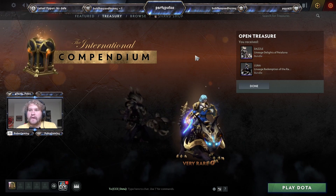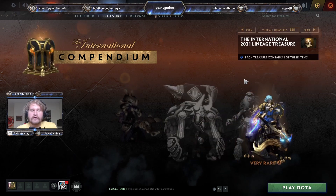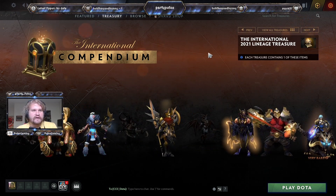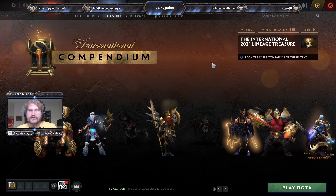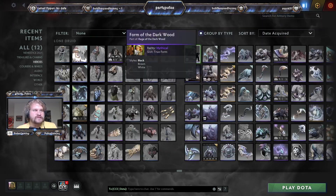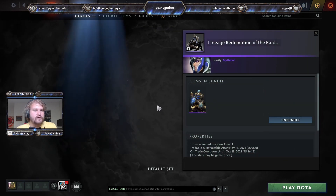Looks like we don't need to buy the set because we got it! Alright ladies and gentlemen, that's it for the International 2021 Lineage Treasure — we got the Luna set, so now we can pair it with our golden glaives and the rest of the gold pieces.